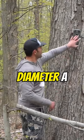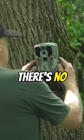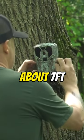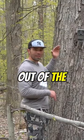We're using a tree that's larger in diameter than the camera shell, so there's no silhouette. We're about seven feet — somewhere between six and eight feet off the ground — keeping that camera out of the line of sight of people.